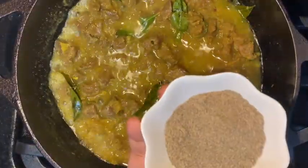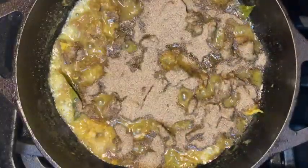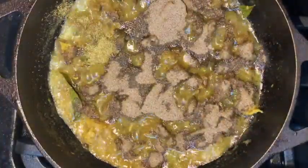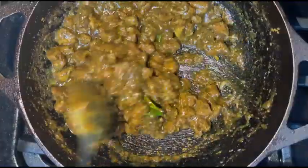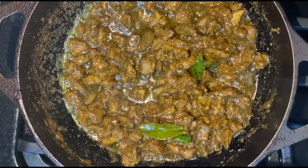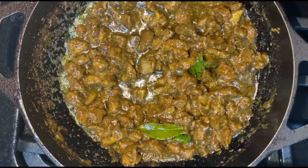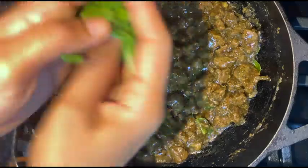Now we add the pepper powder and the somi powder. Once you add the pepper powder it's going to absorb all the water — which is why pepper is so good when you have a cold or feel feverish. You can see most of the water is absorbed. Cook it for a while just enough for the rest of it to be absorbed, until it reaches this consistency.